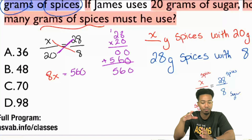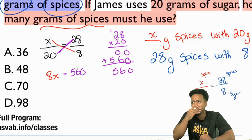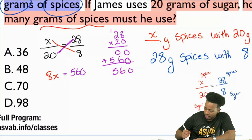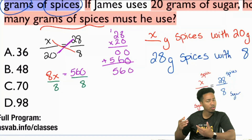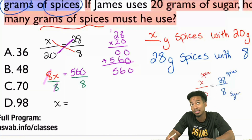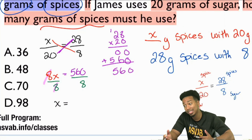So we have 8X equals 560. We have to divide both sides by 8 — that's the method: cross multiply and divide. Nice and easy. X equals 560 divided by 8. Well, 56 divided by 8 is 7, so 560 divided by 8 is 70.